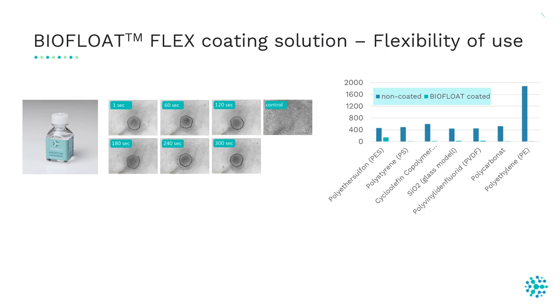A standard spheroid method needs to be flexibly usable by customers. With our second product, BioFloat Flex coating solution, it is possible to passivate different surfaces within seconds. In this experiment, we coated a 96-well plate with BioFloat Flex for 1 second, 60 seconds, and up to 300 seconds. After 300 seconds of coating, cells formed a spheroid, and even after just one second of coating the cells were still able to form a nice round-shaped spheroid.